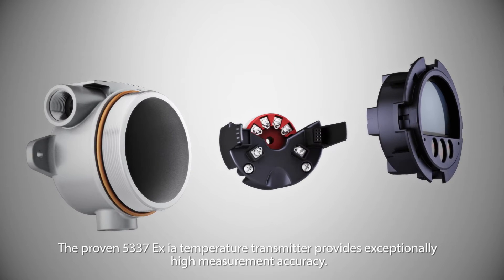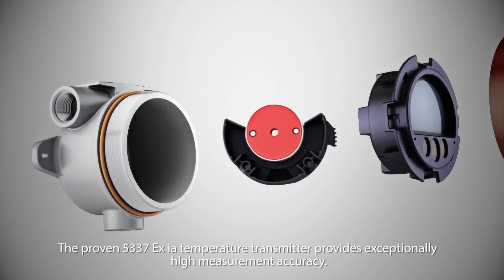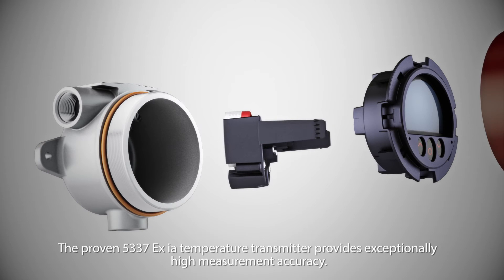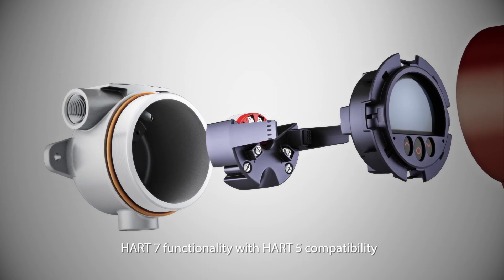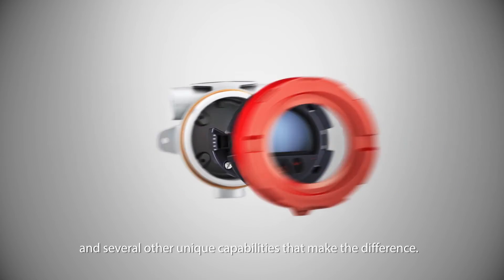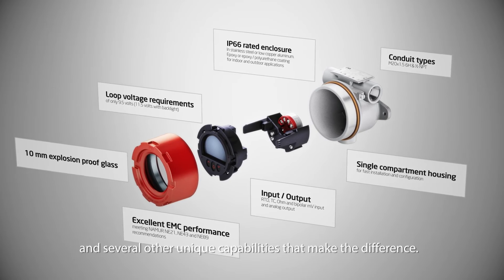The proven 5337 EXIA temperature transmitter provides exceptionally high measurement accuracy. It offers HART 7 functionality with HART 5 compatibility, and in addition, several other unique capabilities that make the difference.